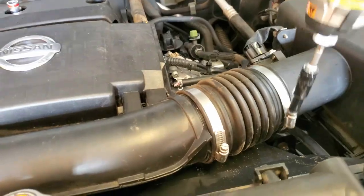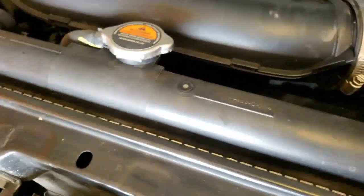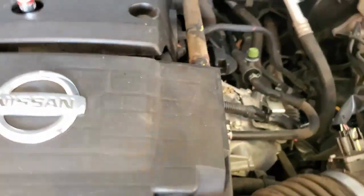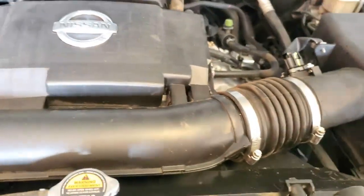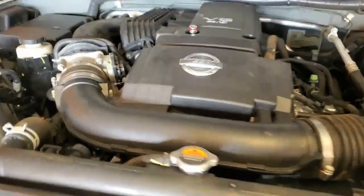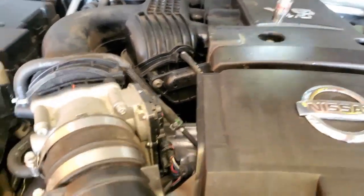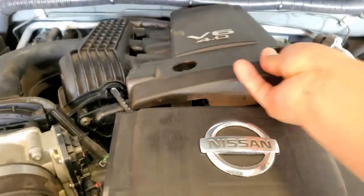Alright, we're going to go ahead and loosen these up. Grab our pliers, move this back, pull this one back. We're going to use the 10mm now. Take these off, move this to the side. Make sure you don't drop these screws.